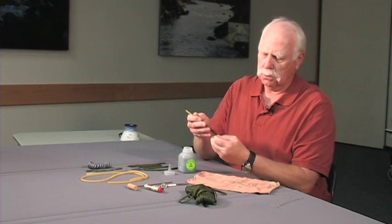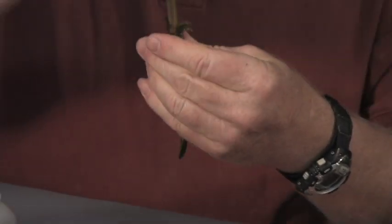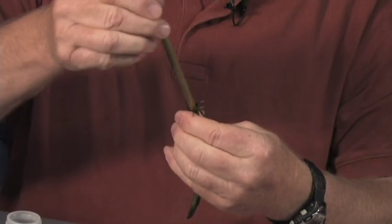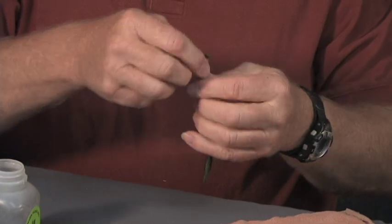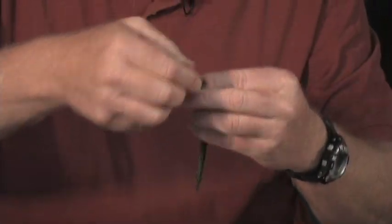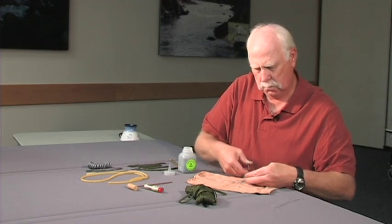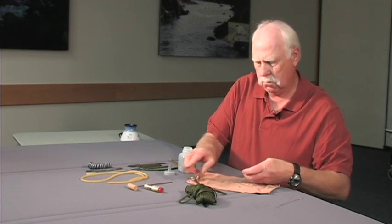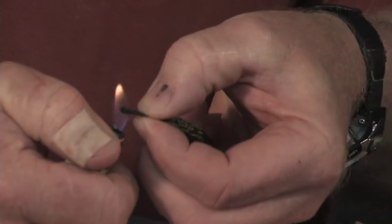Then you just pull the parachute cord off. You can cut the end off and then burn that end. And there it is.